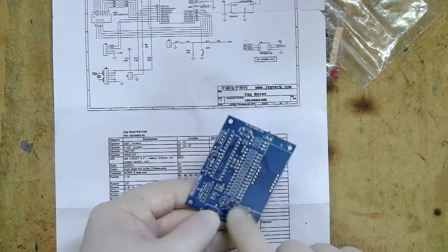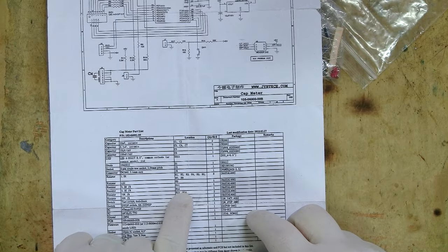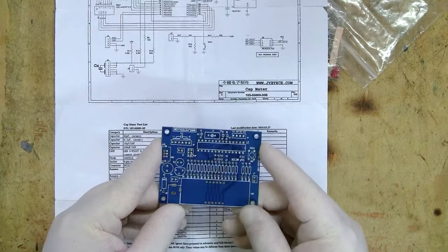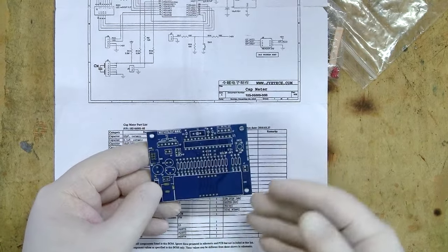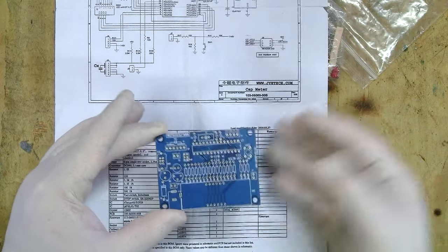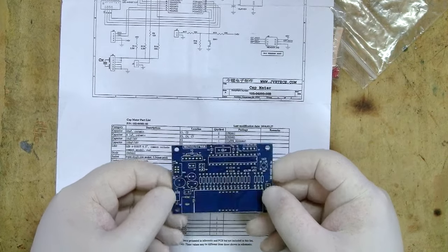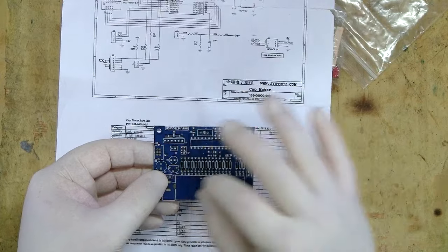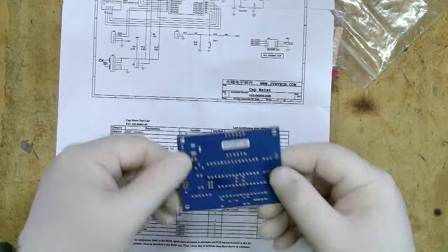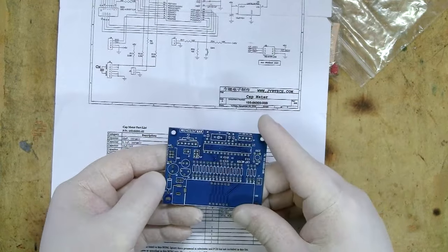The labels on the kit help us work out which component to use, and the bill of materials tells us what that component should actually be. For example, looking at R12, we can find it in the BOM and see it's a 3.3 kilohm resistor. Sometimes more basic kits give much more detailed instructions, telling you which components to put in first so you don't paint yourself into a corner. Generally I build in order of small components first, then larger ones, because big bulky components can make the board rock on the table when you flip it over to solder.